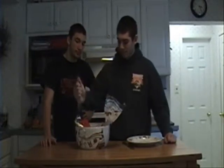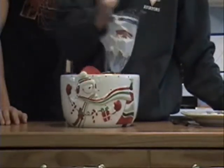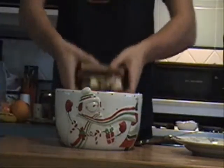Throw it all in here, and we're going to mix it up. Sounds delicious. Let's get stirring. Mmm, looks like it's almost done. And it looks like it's done. This looks good.